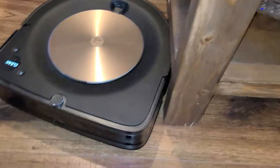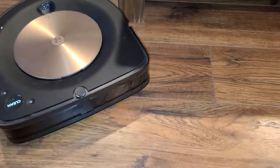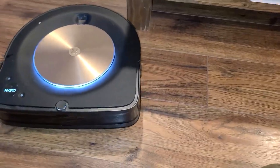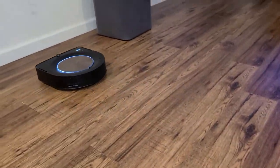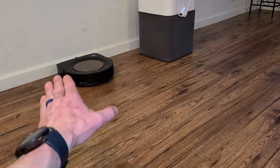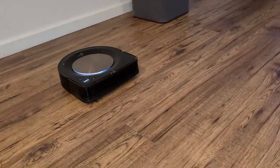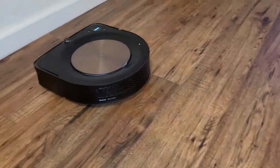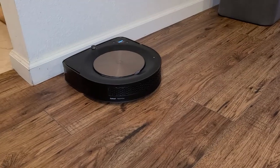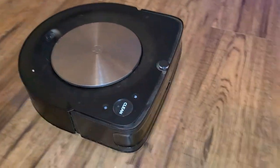As you saw there, it just bumped in with the shock absorber right on the front, being able to get right around the edges of the coffee table here. Again, beautiful for pet hair and dust and dander as it just continues to head on, slightly bump into the wall there, turn around, and come on back. It also has all the features — the drop sensors — so it won't fall down your stairs. It'll get to the edge and then turn around without obviously dropping it down the stairway.